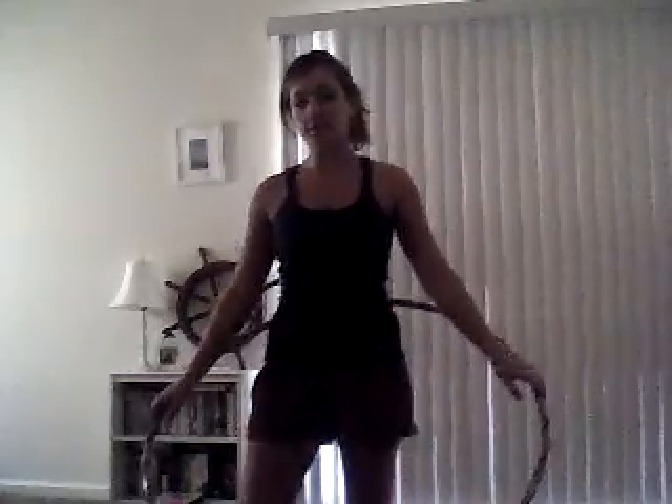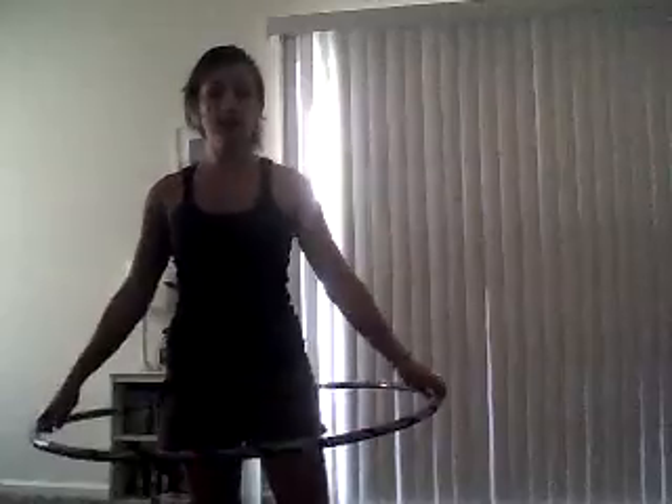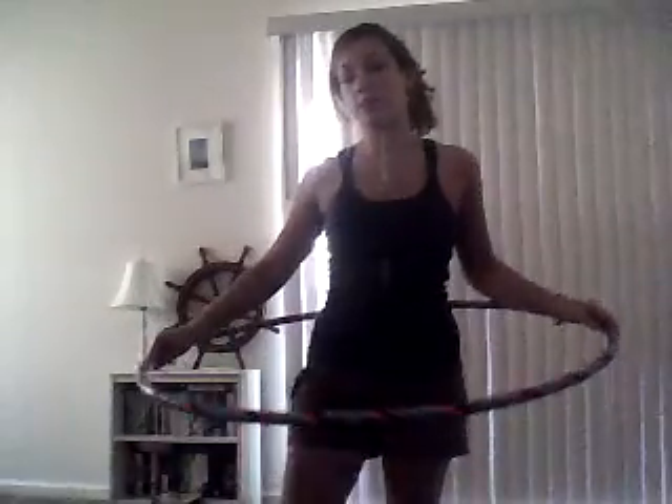First off, you need to be able to do a vortex with both hands. And then, just to get the idea of how your wrist is going to be moving, just practice spinning with both hands up and down. That's what your wrist is going to be doing.